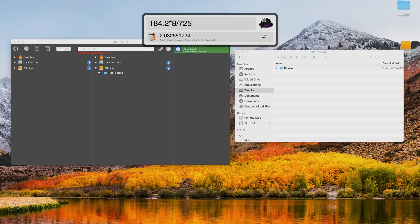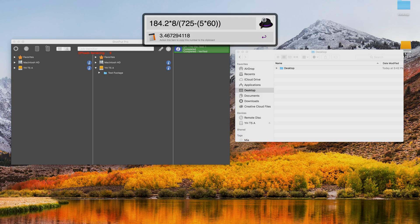We did 184.2 gigabytes, which is 1,473.6 gigabits, and it took 725 seconds — so that's about 2 gigabits per second out of a maximum theoretical 10. But that includes verifying the checksums. The checksum verification took about 5 of those 12 minutes, so doing 725 minus 5×60 gives us an effective 3.46 gigabits per second. Not bad but not spectacular — not quite up to the maximum theoretical speed of this Samsung T5 SSD, but 12 minutes to offload about 200 gigabytes might just suffice.